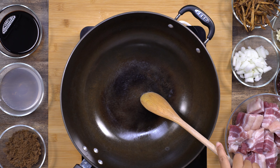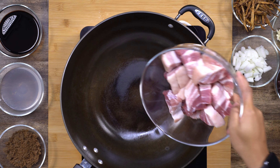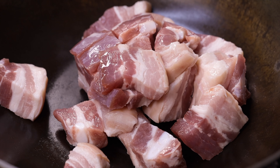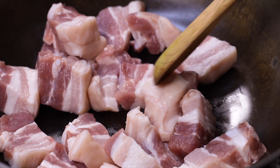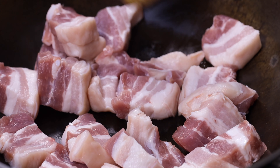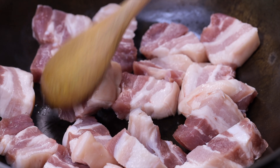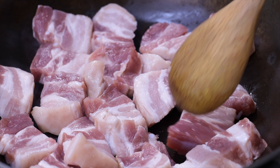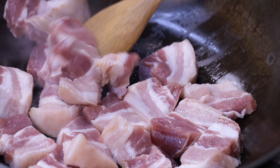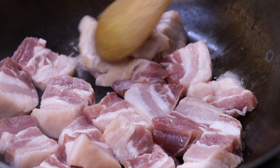I'm using a large wok over medium heat. Once it is hot enough, I'm going to add the pork belly. As you notice, I did not put any cooking oil — we want to let the meat release its own fat. Pork Humba is a Bisayan braised pork dish which is very similar to classic adobo, but I noticed that